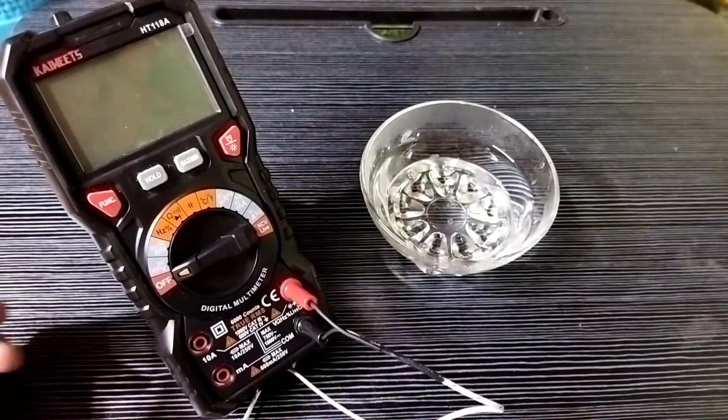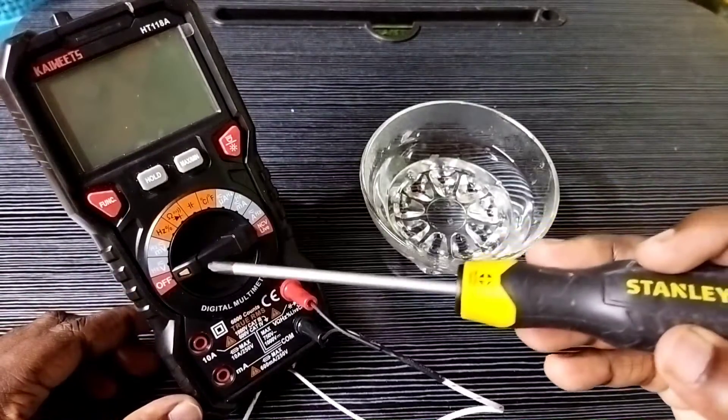Hi friends, this video shows how to measure temperature of water using the Skywitz digital multimeter.